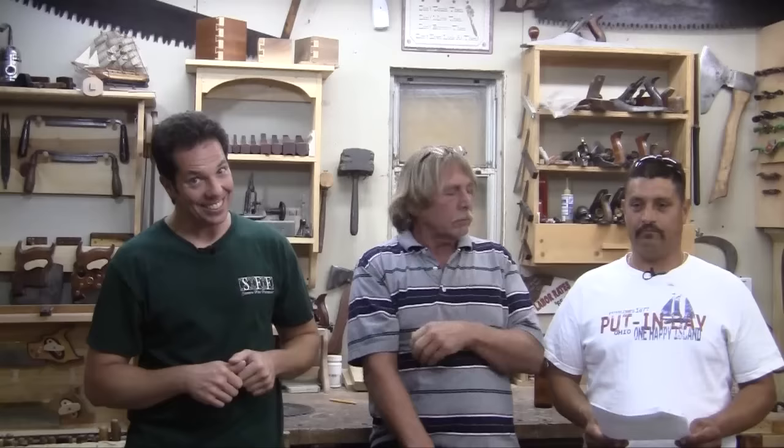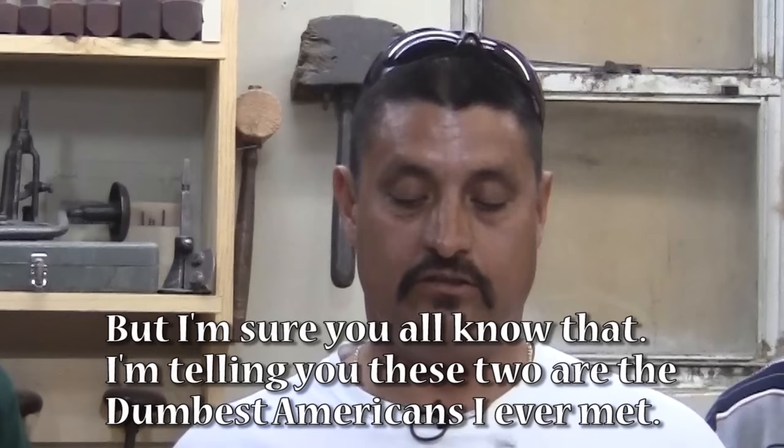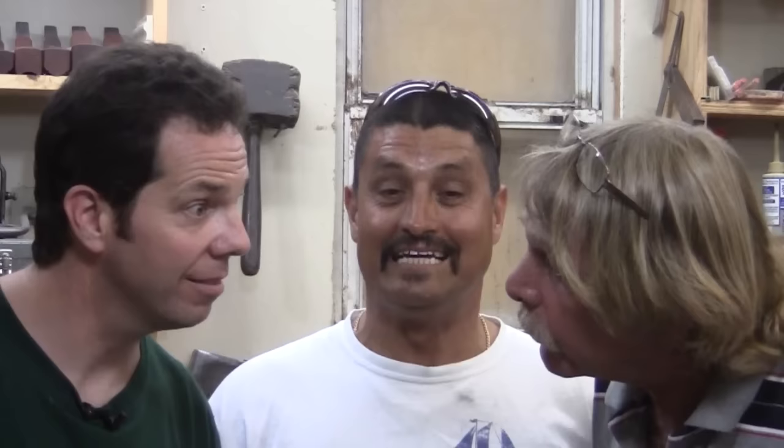Now before we use any power tools, let's take a tip from Safety Dan. Alfredo says in Spanish that they want him to tell you to use safety glasses and hearing protection, but these Americans are paying him a lot of money for this. Wow, that sure is a lot to say just to wear your hearing protection and safety glasses. See, that's what I've been telling you — that's why I need an assistant.